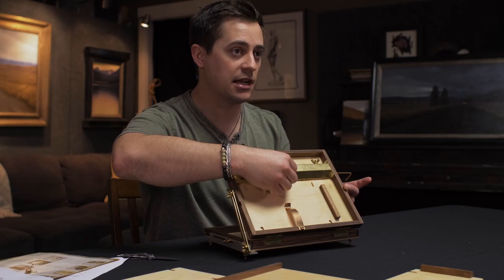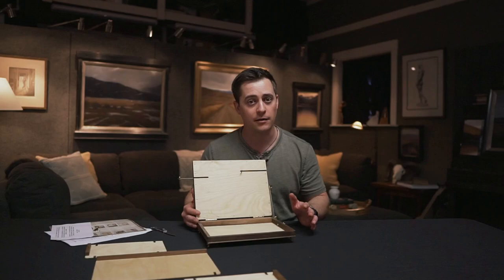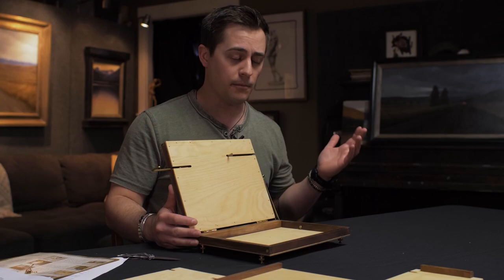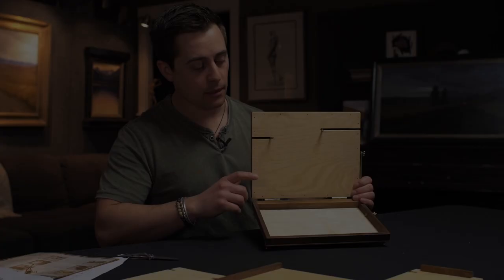I purchased the 8x10 version because hiking and mobility are part of my artistic process. If you're more of a car painter, they make three sizes larger which can accommodate a much larger panel. This one goes out to about 15 inches, so my largest plein air size of 11x14 works great. As you can see, it doesn't have a glass palette.